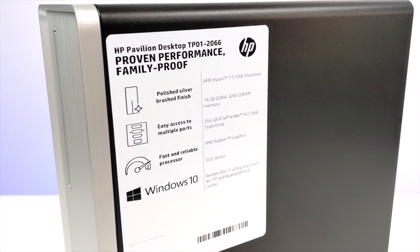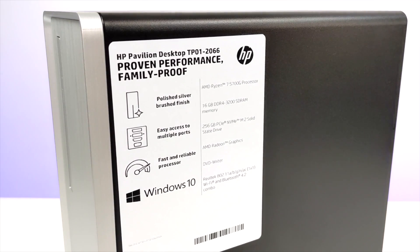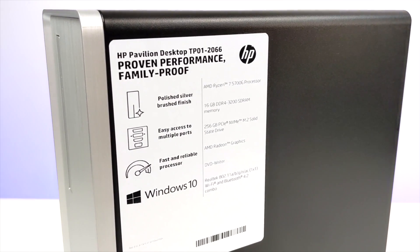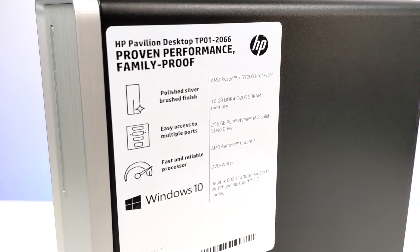So I did a little more searching for pre-builts using the 5700G, and lo and behold, HP just released one, and my local Office Depot actually had one in stock. They were on sale for $550, so I went ahead and picked it up.